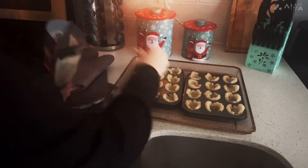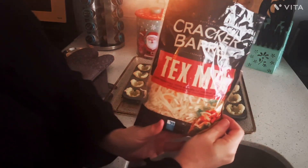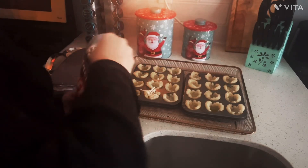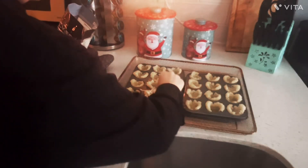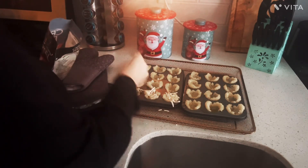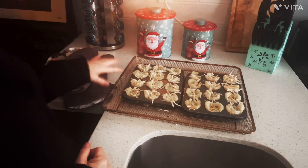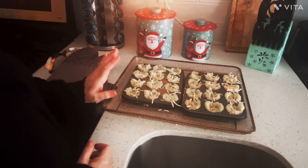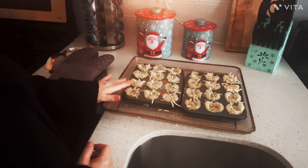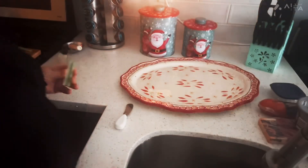Now those are made into little cups. You can use whatever cheese you want — they were priced well at the store so I went with it. Just put a little bit in there. I've filled each cup up with shredded cheese — shredded cheese of choice. I'm going to set this in the oven until these crisp up and the cheese is all melted.